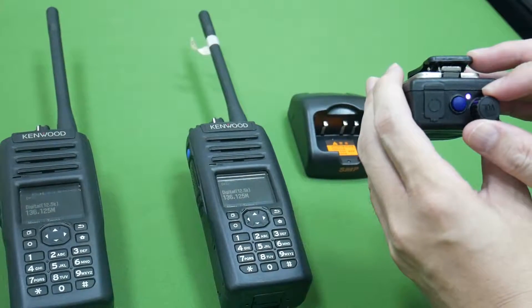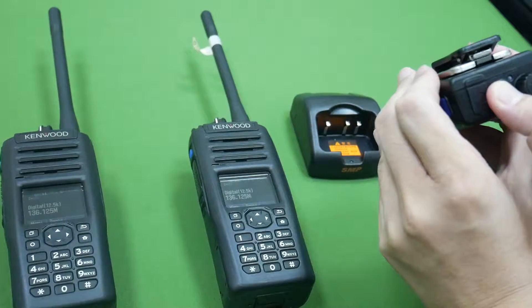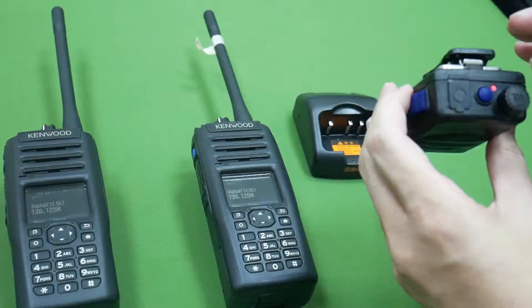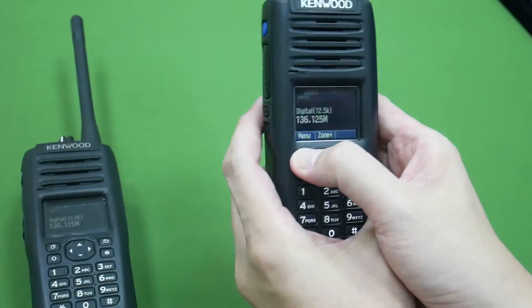We use the rotary to power on. Then press the pairing key — you can hear the audio is in pairing mode.